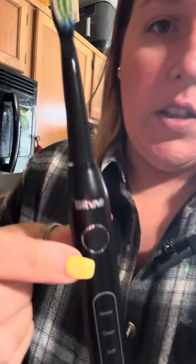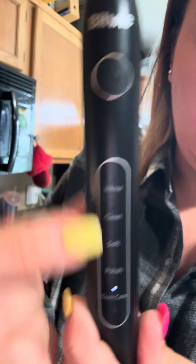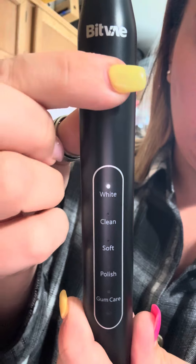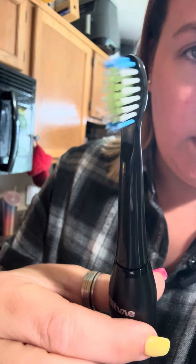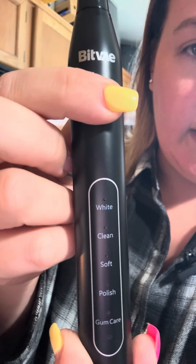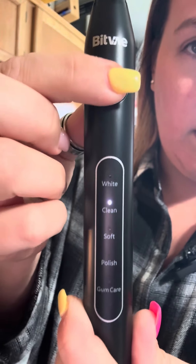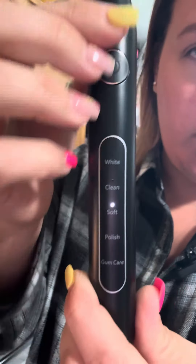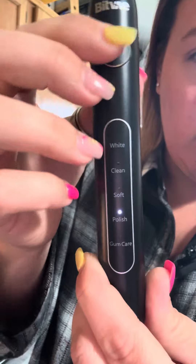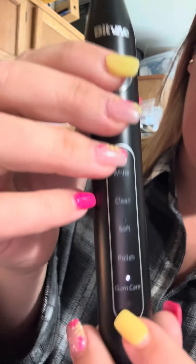This guy has a bunch of different settings on it. If you push the power button right here, you can see the head moving. It has White, Clean, Soft, Polish, and then Gum Care.